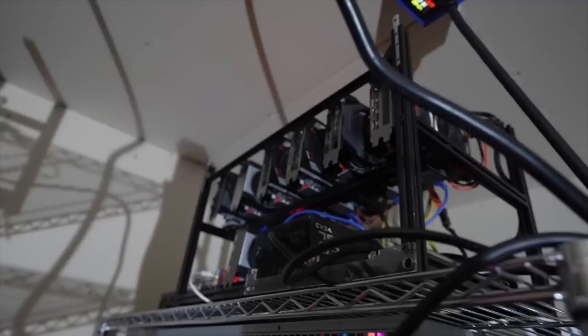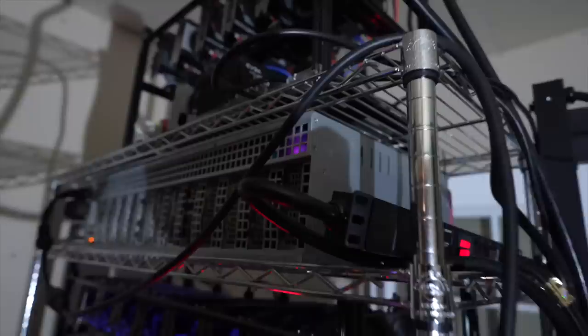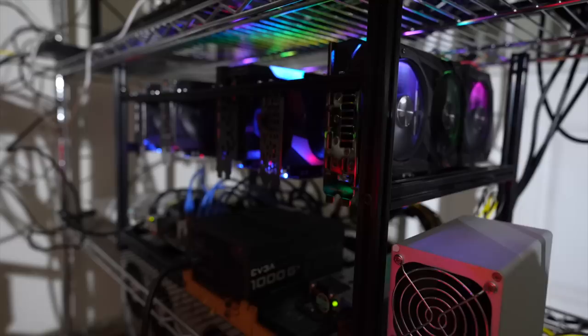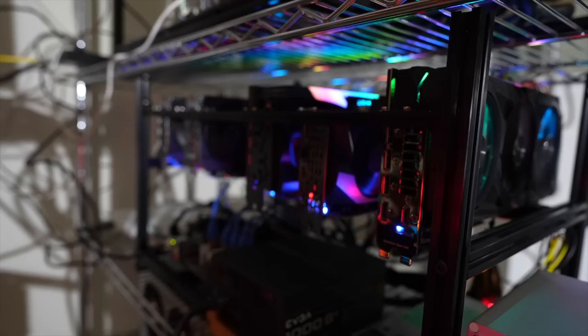Moving on to the second rack — I just put this rig up there. That's a mix of 6700 XTs and 5700s, seven of them up top. This is one of my favorites — the 12-card 3070 OctoMiner rig. Then some of my older rigs: 8x1660 Tis and a mix of Supers, and the same thing down below. Underneath that is a mix with some 3080s, a 3090 Ti, and a 3070 Ti.